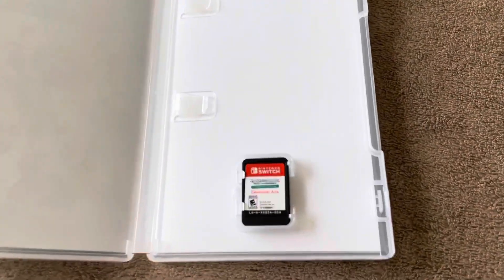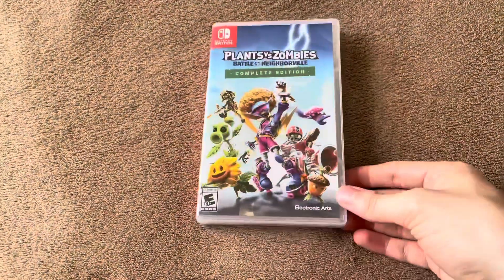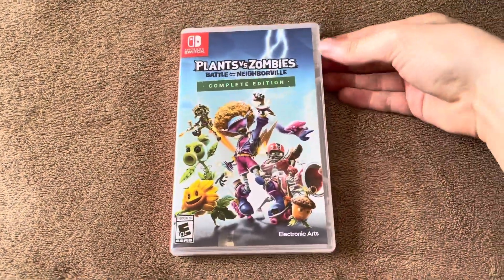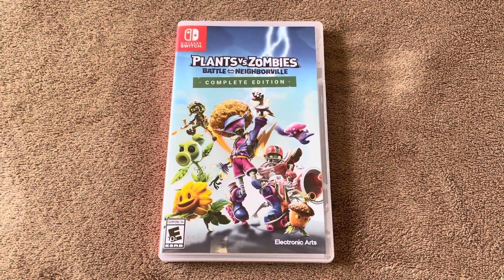That's everything in the box. Hope you guys enjoyed this unboxing — if you did, leave a like and a subscribe and I'll see you guys in the next video. Goodbye!